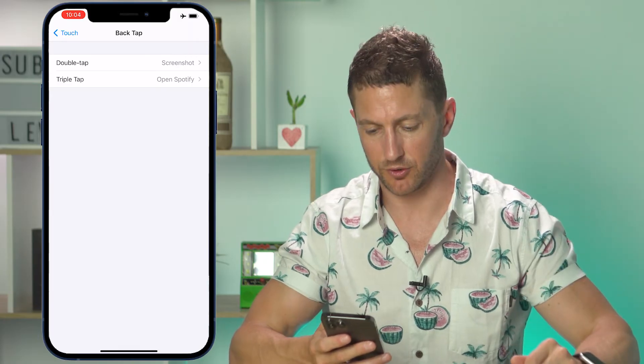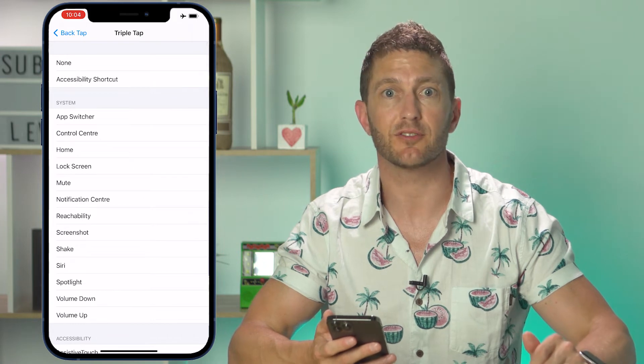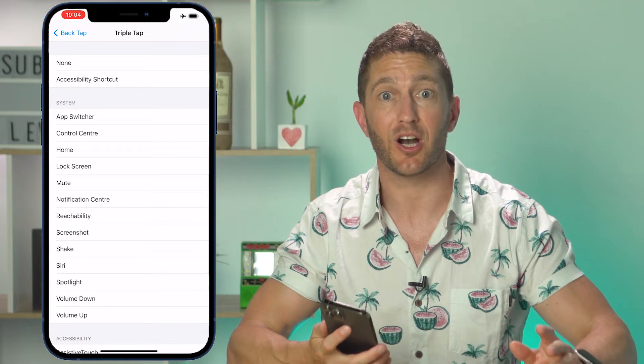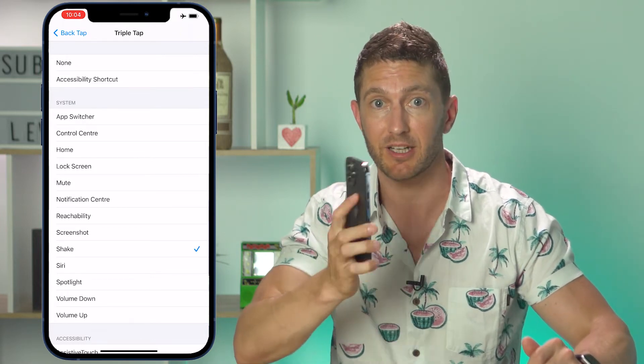Then just double-tap your iPhone like this, and now you're taking a screenshot — as simple as that, even if you do have a phone case on. While we're here, with the triple-tap feature you can see there's the same range of options to choose from. And if you use the shake feature to undo, you'll know that it's quite awkward, so that might be a good candidate for the triple-back-tap feature.